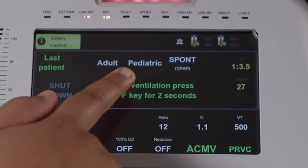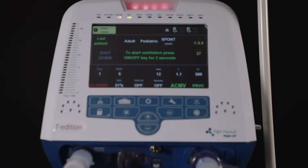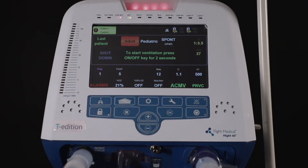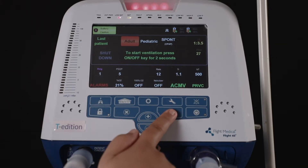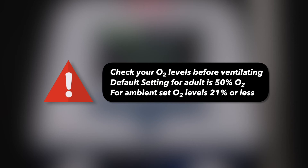Choose the type of patient — adult, pediatric, or spot. To select adult, press adult and press OK. A new alarm appears on the top left which says 'Check O2 Supply,' as the default setting of the ventilator for adult is 50% oxygen. Make sure to change the oxygen percentage to the patient's requirement.